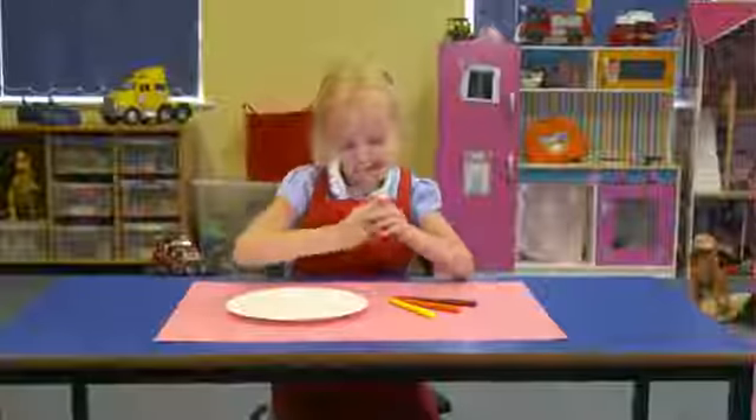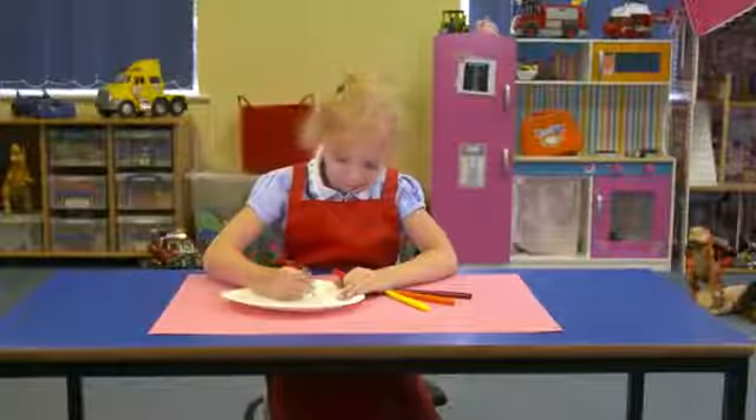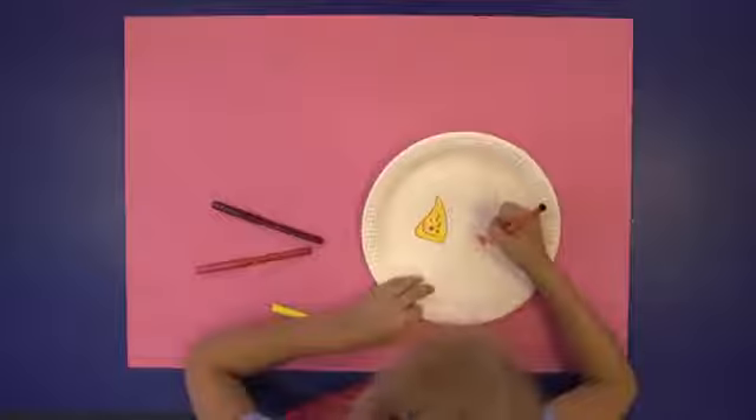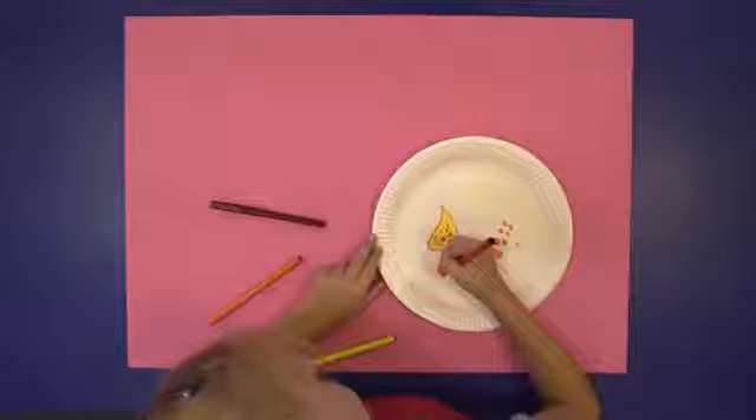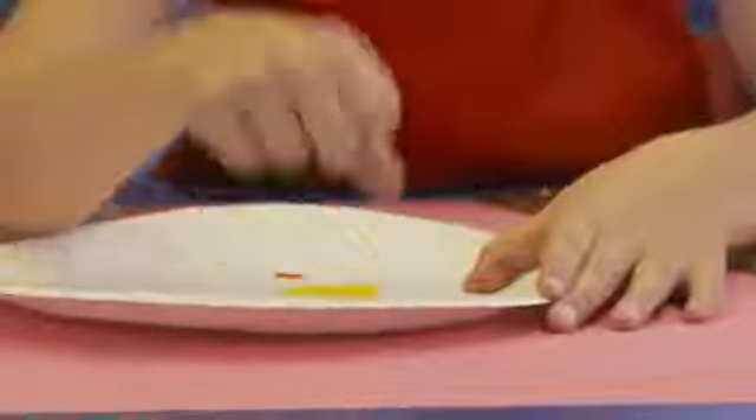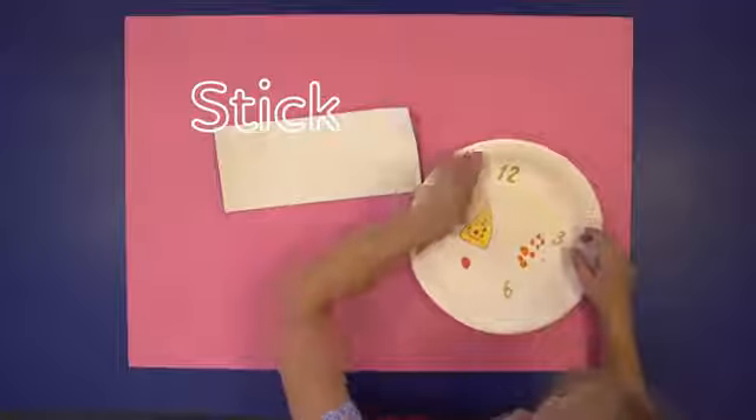It's dinner time! Draw a picture of your favourite lunch on a paper plate. All done. Stick on some numbers evenly around the edge.